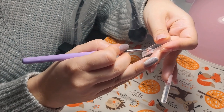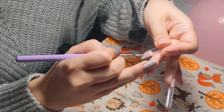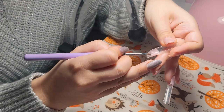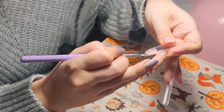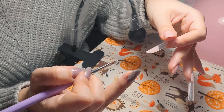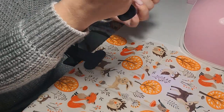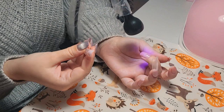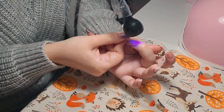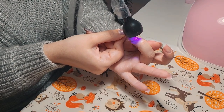On the cuticle area I use less product because I don't want too much — that would mean a lot of filing afterward — and I want to spend less time filing. I'm applying the dual form on my third nail and waiting for it to cure.